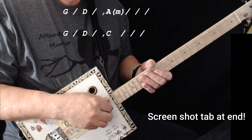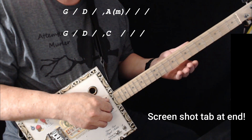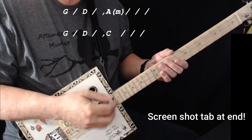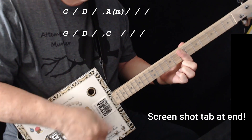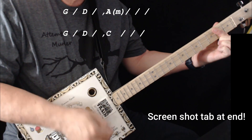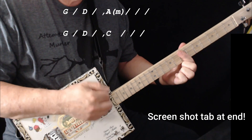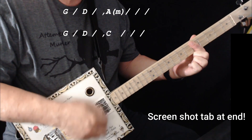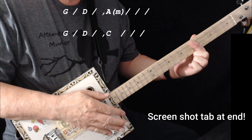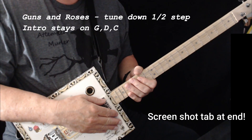Now Bob Dylan's version — it's exactly the same chords: G, D, and A minor. But you can hear that it goes and just carries on from there. That's the feel for the Bob Dylan one.